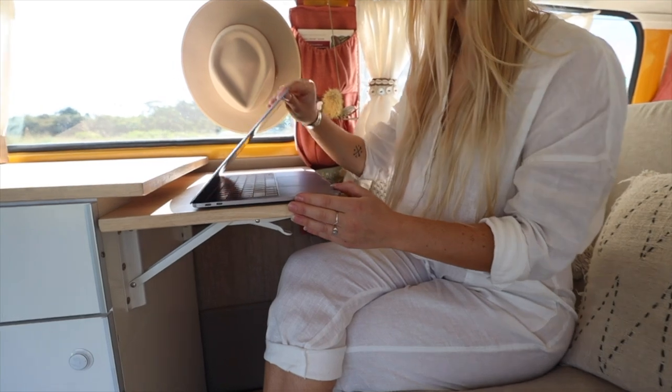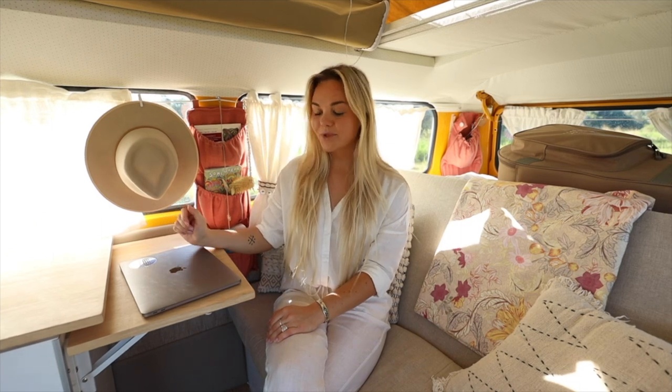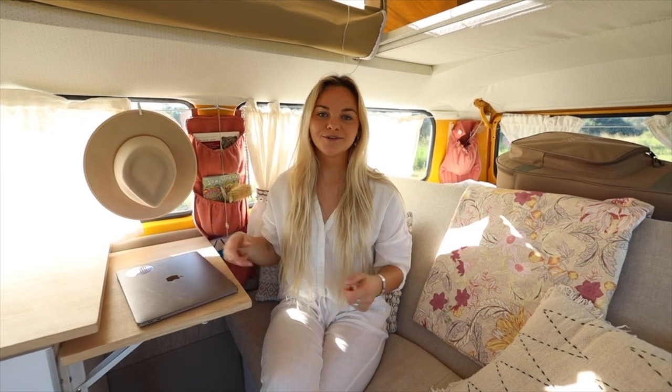At the end of the benchtop here is our workstation. We work whilst on the road, so I do spend a lot of time sitting here editing photos and answering emails. We also love to do art, so it's great to have a space where we can just sit and enjoy drawing, painting, or whatever we feel like doing.